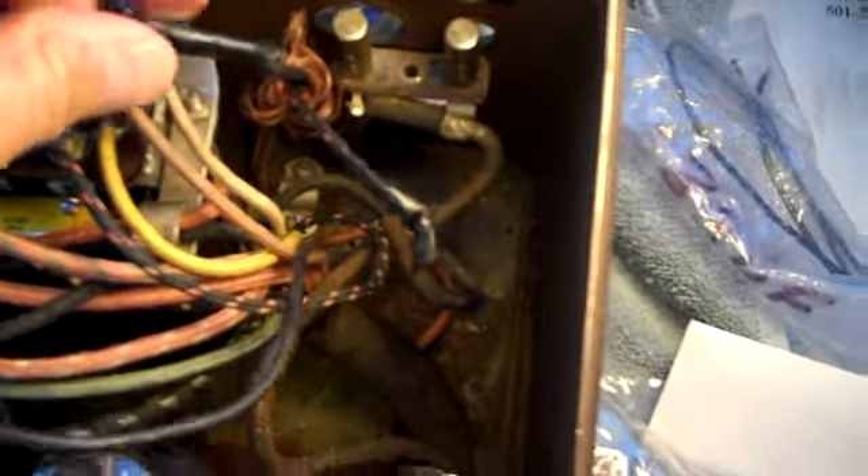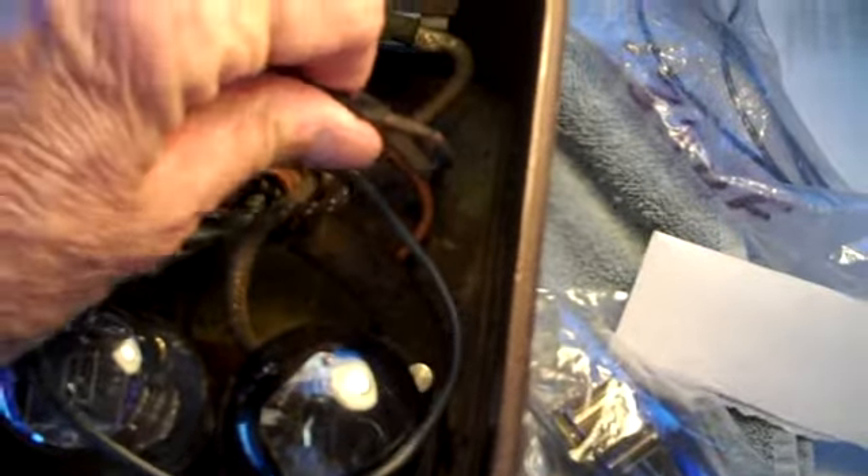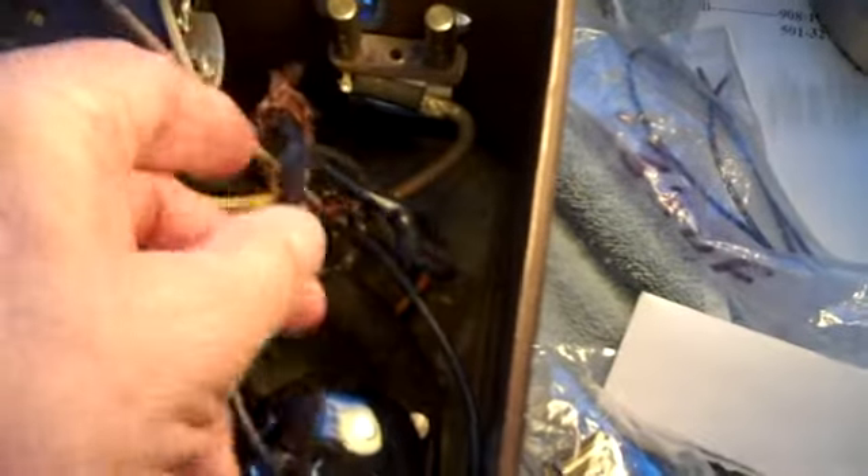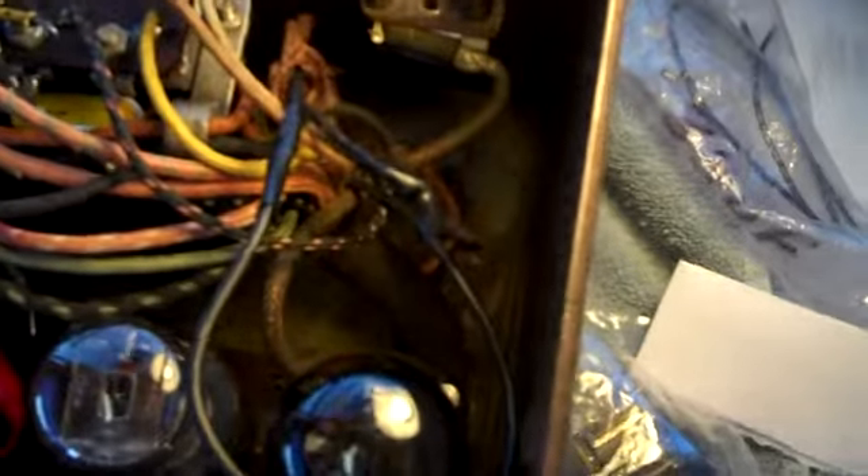The next thing I have to work on is this electrical cord that was replaced on here. This is the replacement, and it was done with electrical tape again - I don't like that at all. So I'm going to go ahead and cut these wires down; they're way too long anyway. Cut them down and splice them together the proper way, put some heat shrink on them. I'll show you how to take care of that frayed business - it's easier to deal with than most people think.